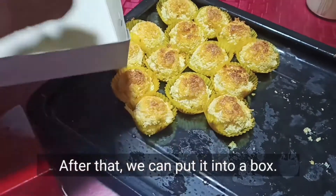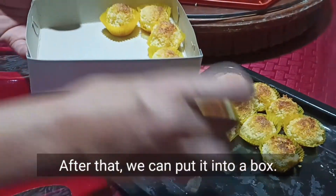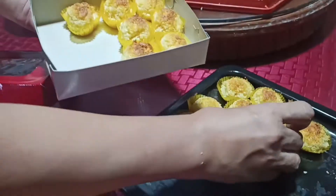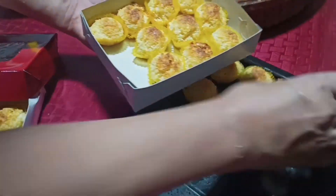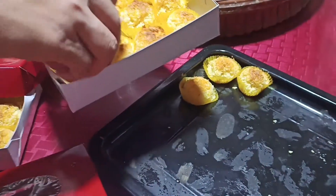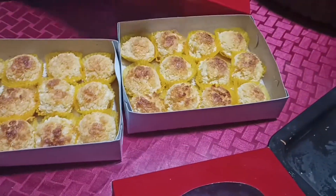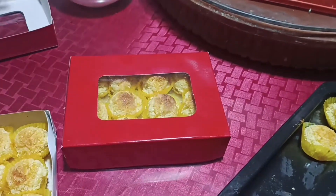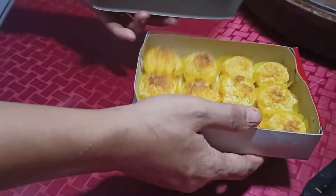Pagka napahiran na natin ng butter, pwede na natin syang ilagay sa box. Pwedeng pampasalubong pagka uuwi tayo ng province. Pwedeng by 12 or by 8 yung mas maliit.